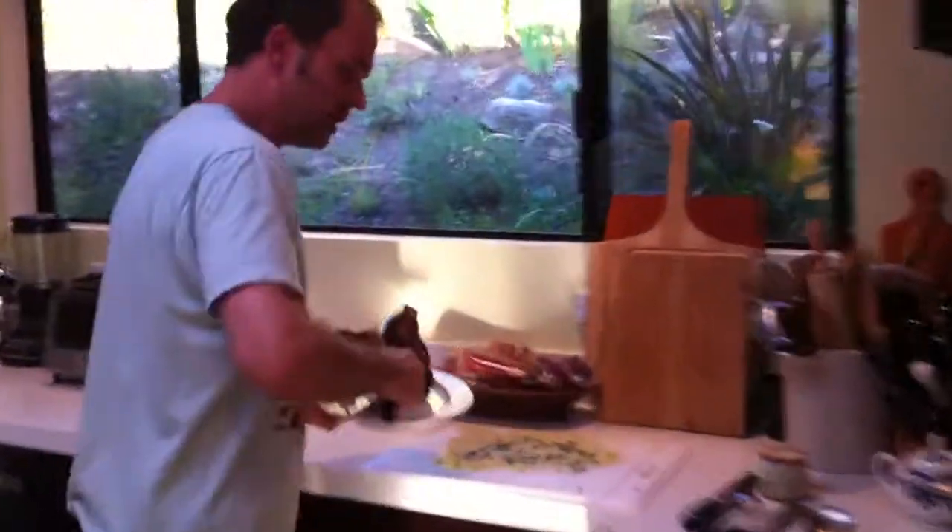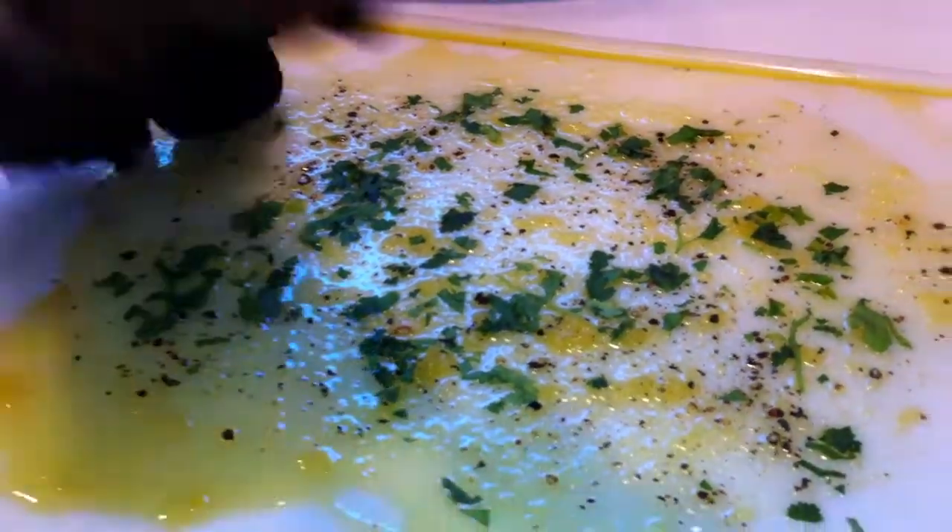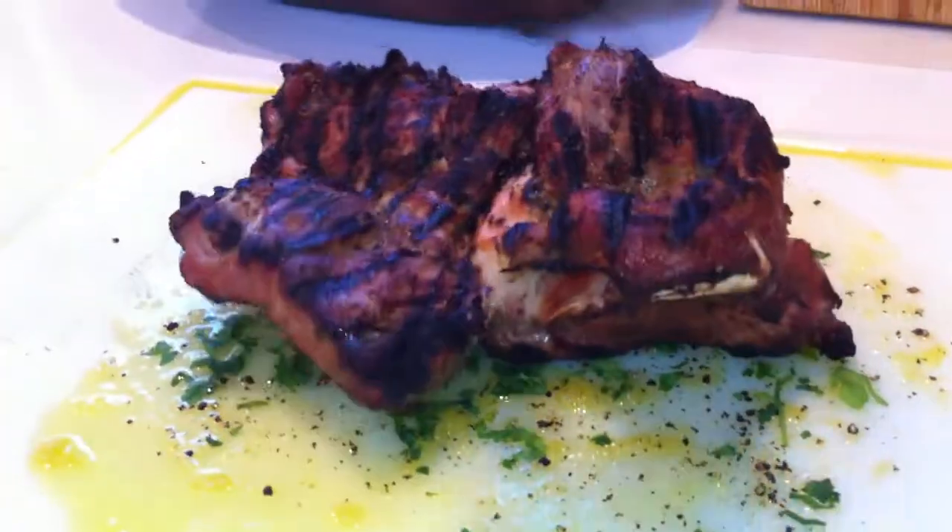Pop this guy on the cutting board. The cutting board has been pre-prepped with garlic, olive oil, salt, pepper, and parsley. Put that pork shoulder right there.